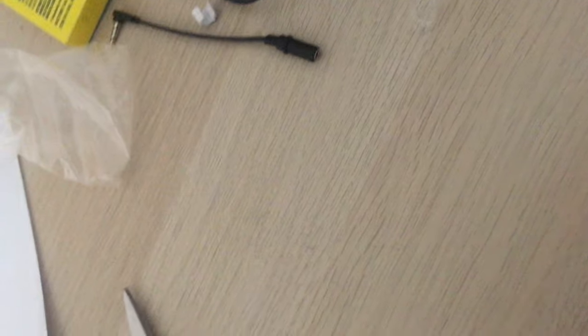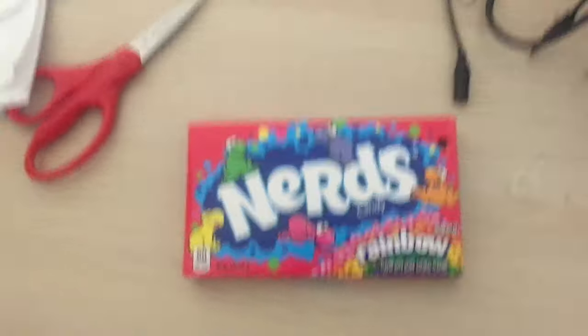It's very good. It's the Nerds unboxing video.